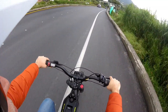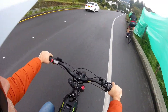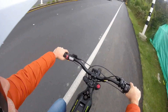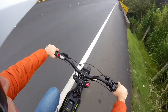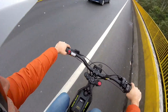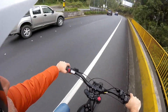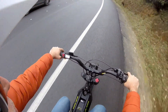Up here it's not so steep — it's about 8-9%, so here I may switch to easy mode. And now if I pedal really fast, the top speed it will go is 25 miles per hour or 40 km per hour.